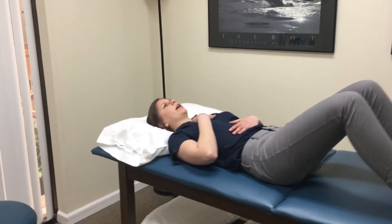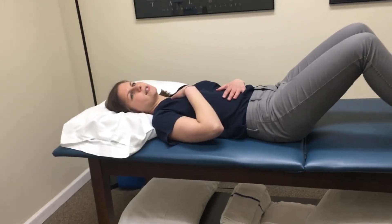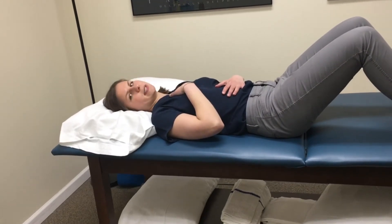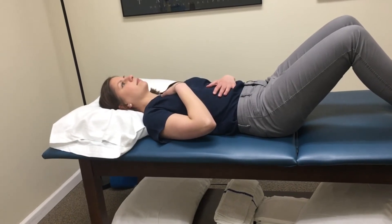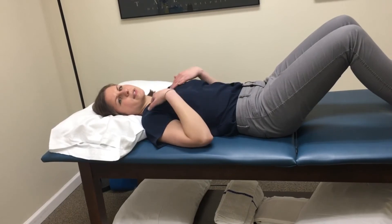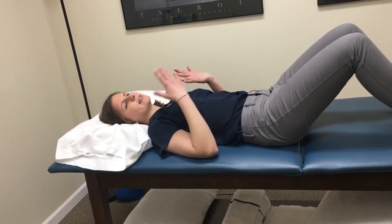As you're lying here, go ahead and experiment with taking some deep breaths, and I want you to see which hand rises more. For a lot of us, when we take a deep breath, that top hand is going to rise more. My top hand rose more — that means I'm using a lot of those accessory muscles to breathe, those chest muscles and neck muscles. That's not what we want.